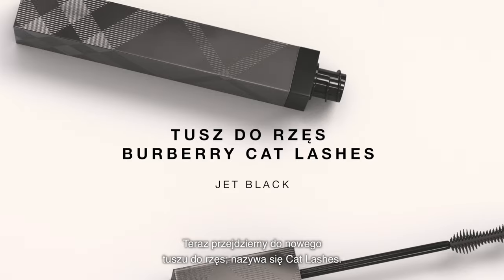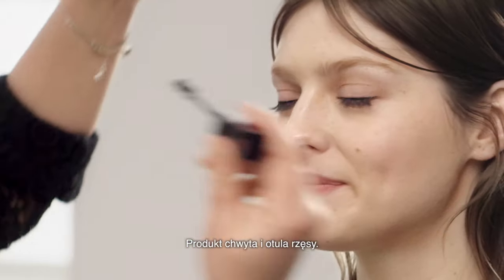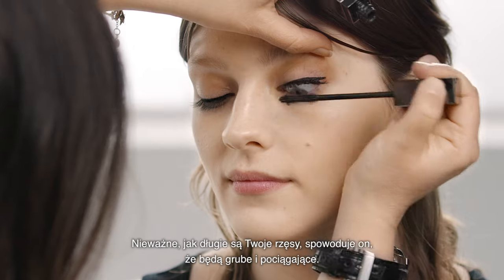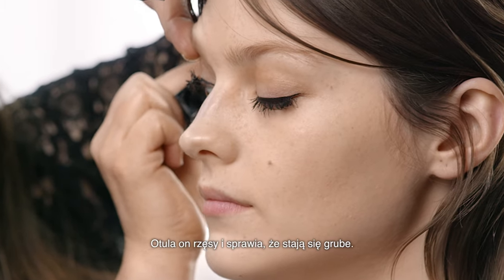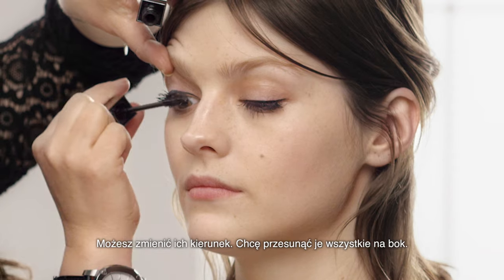Then we're going to move on to the new mascara — it's called Cat Lash. What it does is hugs and grabs the lashes. Now it doesn't matter how long your lashes are, this will make them look really thick and luscious. This really coats the lashes, makes them quite bold, and you can move the direction of the lashes.